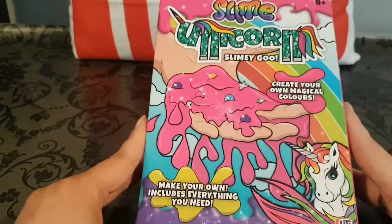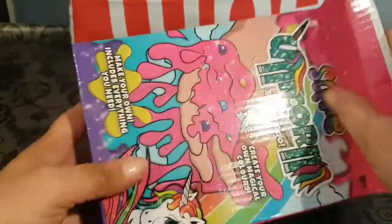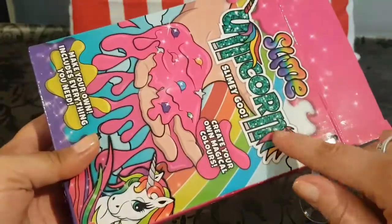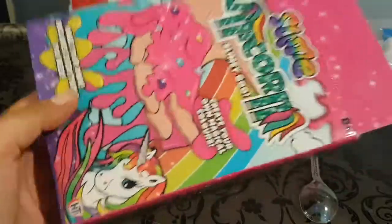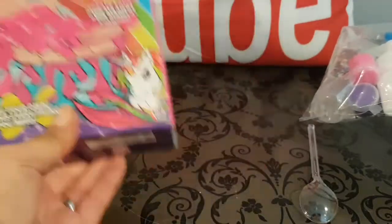Now we're going to go ahead and open this pack and see what we get inside. I love the colors on this — it looks kind of sparkly and it's got the tail of a unicorn. I like what they've done with the packaging, and this is actually what made me walk over to see what it was. When I saw the price I thought, hey, that's fantastic!